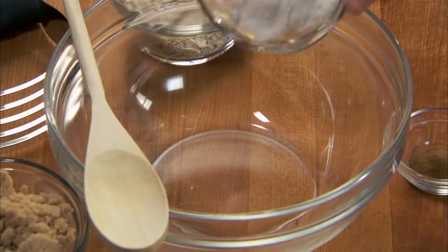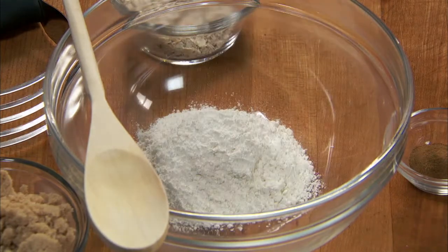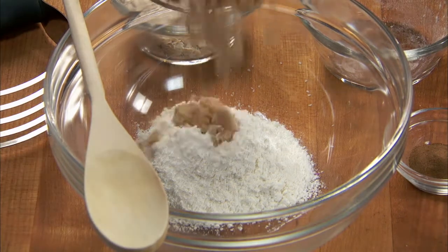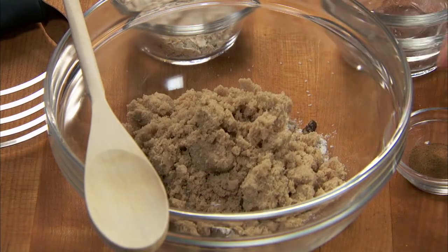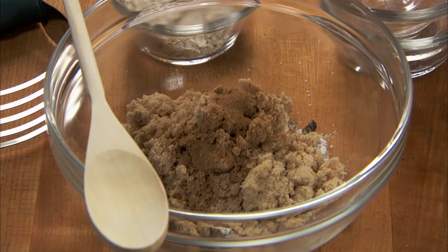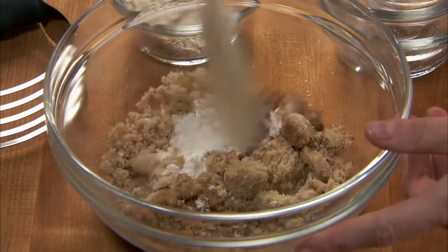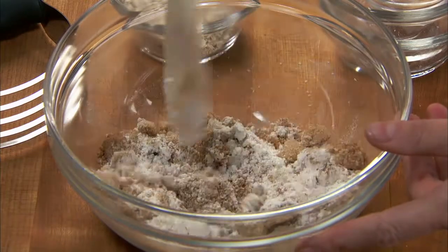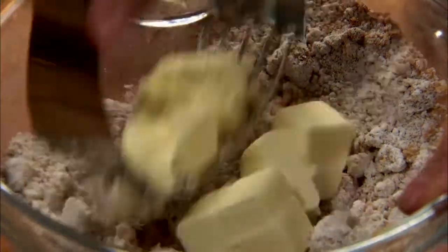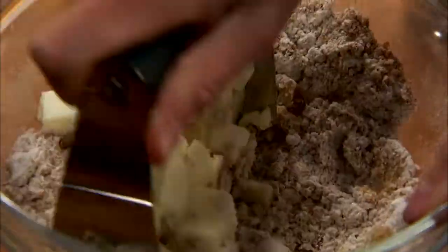Next, in a medium-sized bowl, combine a third of a cup of flour, an eighth of a teaspoon of salt, half a cup of brown sugar, and one teaspoon of cinnamon.